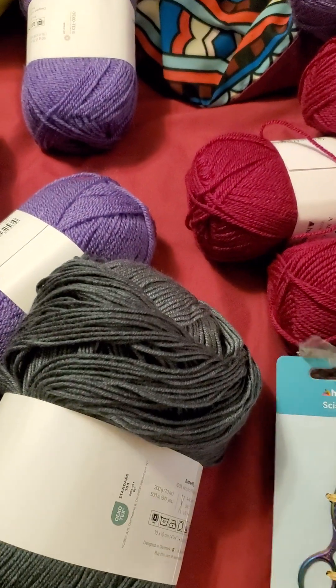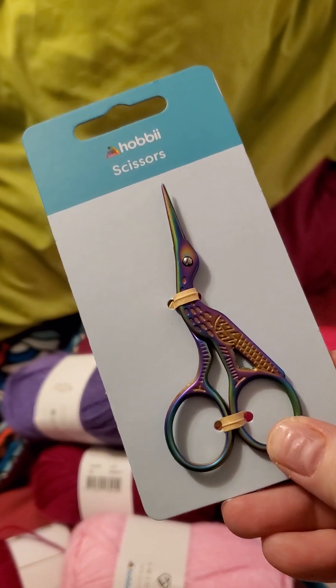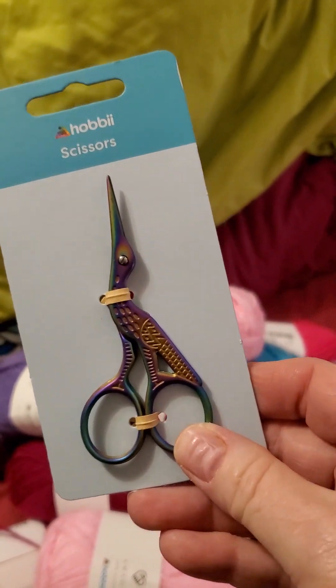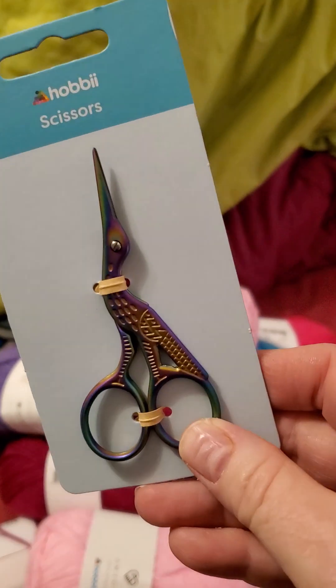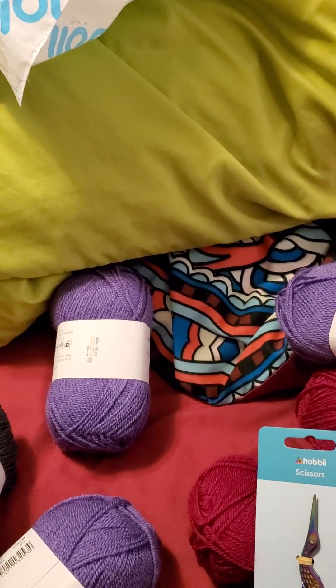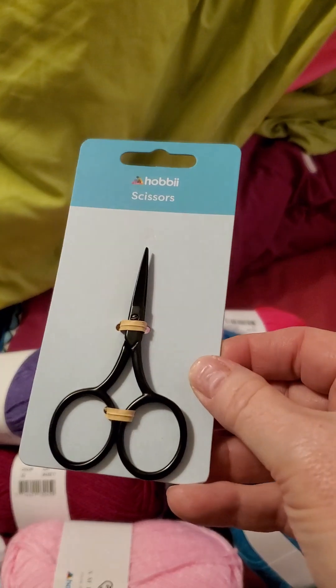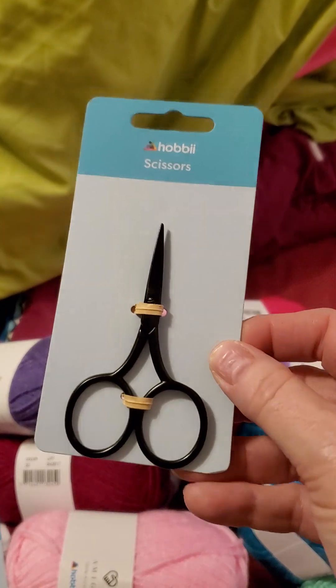I got these little scissors — they're kind of iridescent. If they're like the unicorn scissors, they won't be super great, but they're pretty and cute and they will function. And then I also got a little tiny pair of black ones.